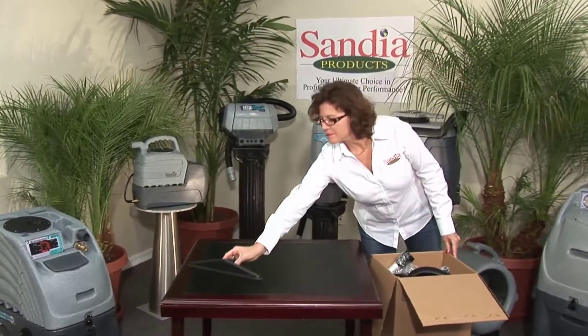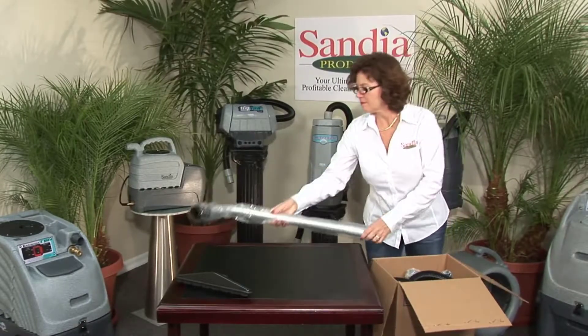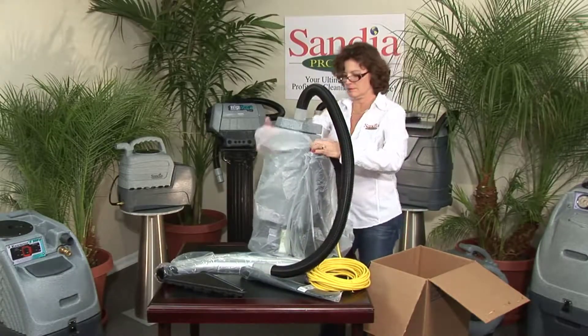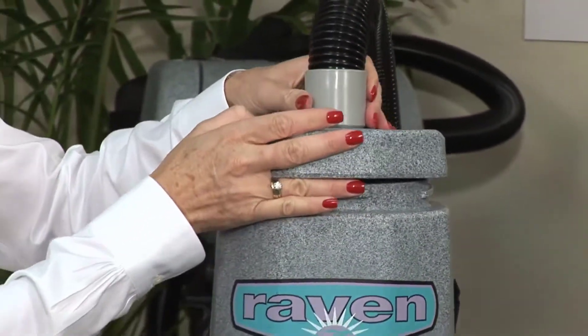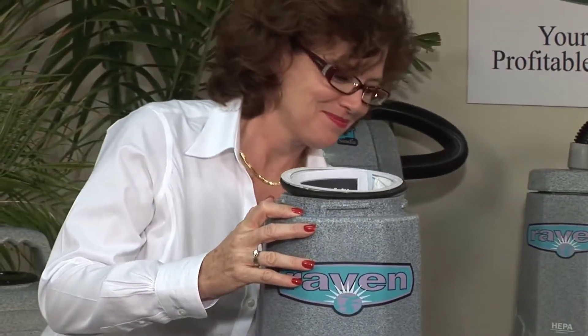Remove the contents of the box and place them out for pre-inspection, ensuring that you have received all pieces. Remove all plastic wrap from around your backpack and inspect thoroughly. Remove the lid of the vacuum by twisting counterclockwise, then remove the contents from inside, including accessories and paperwork.